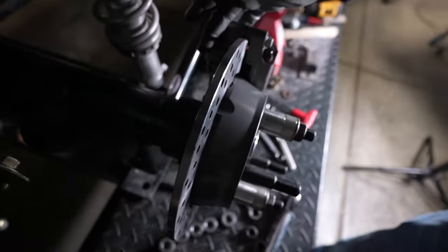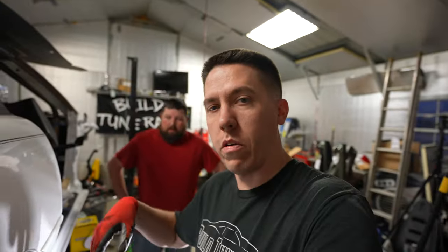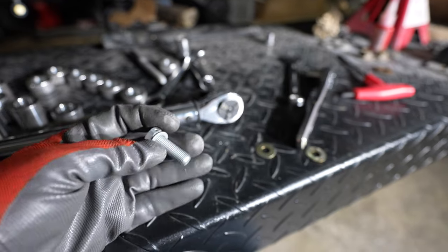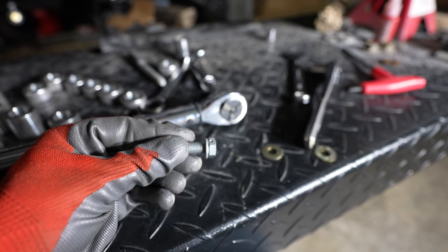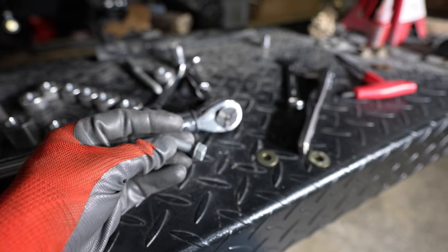Per the instructions, pull the bolt out of the back. Once you've got everything properly spaced — center of caliper, center of rotor — then we pull those out, throw some red Loctite on those, and torque them to 40 foot pounds. Be careful — the shims will probably fall out when you pull the bolt out one at a time to put Loctite on it. Also, these have a little hole in them for safety wire. I don't have the tool, so I'll have to get it to safety wire the bolts together to make sure they don't back out.